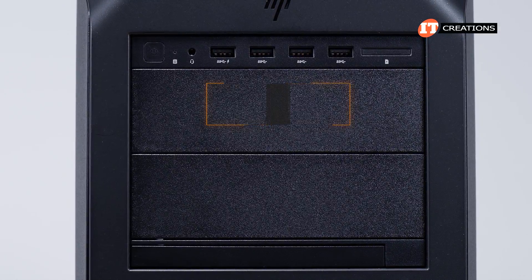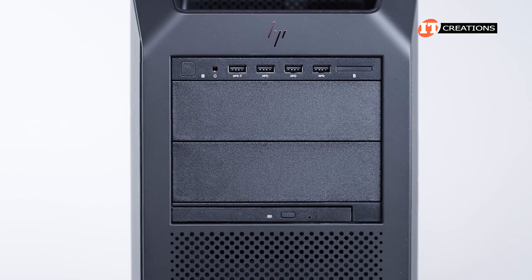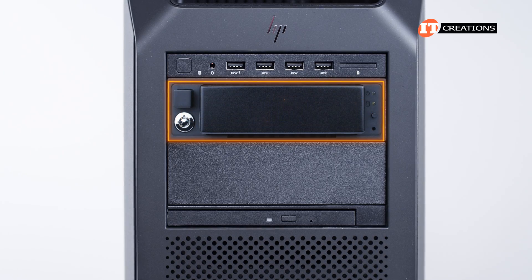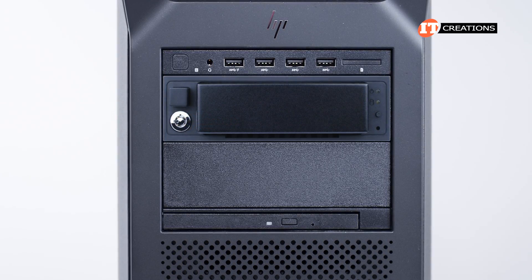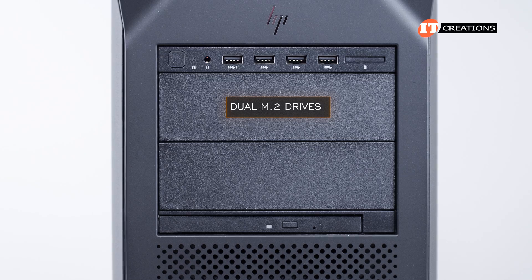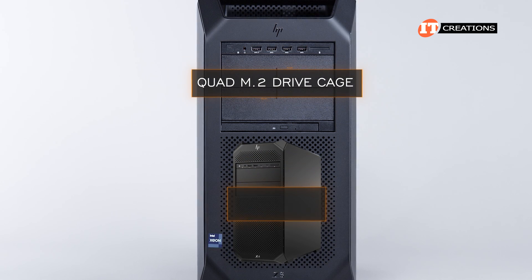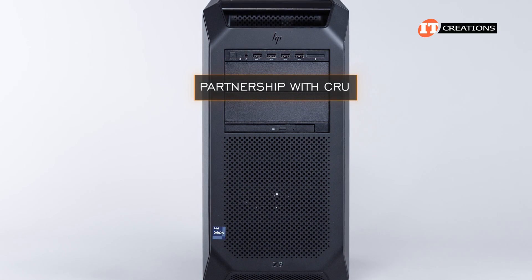The Fury had two options for the control panel — a standard and a premium version — which offered a few 20 gigabit per second USB Type-C ports. For the media bay, you can install a single 3.5-inch or 2.5-inch drive in an optional HP DX175 drive cage, which fits into the front 5.25-inch media bay. The drive frame holds a rugged drive carrier with a lock, easily removable for transport or use as a backup. Another drive cage option supports dual M.2 drives. The quad M.2 drive cage is for the Fury and Z6 G5, while the dual version is for this platform and the Z4 G5. Both drive options are made in partnership with Crew.